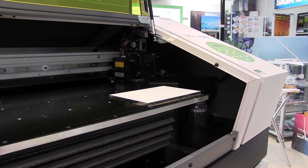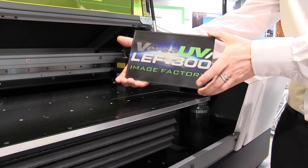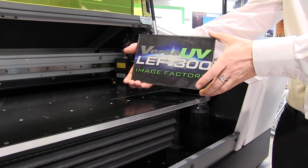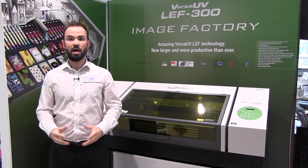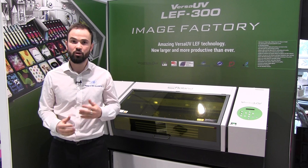This gives us the ability to print onto just about anything, with no need for long setup times or costs, and with very quick turnaround times. So now let's move on and take a look at some of the key features of the LEF range in a little bit more detail.